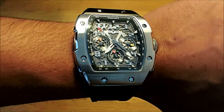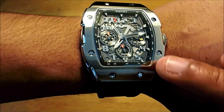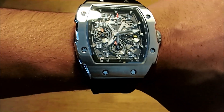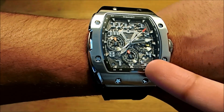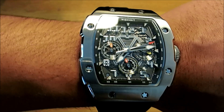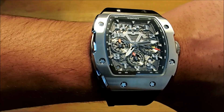We just realized there is a date window. If we bring it closer, it is here — as you can see, it is kind of lost with all the design and all the numbers. But there is a date window here. They should have made it bigger or positioned it differently so you can see it properly. To be honest, they should have positioned it straight underneath the 12 o'clock because there's a lot of space there and it would have been more visible.